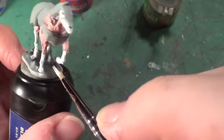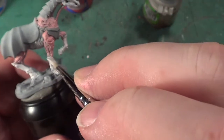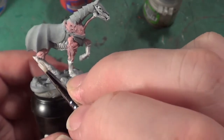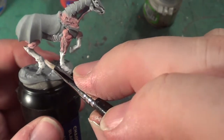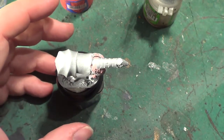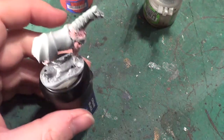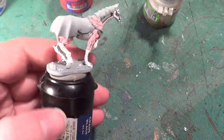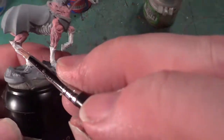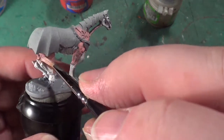I'm actually using my head loop for this. I don't know how I managed to paint models for so long without one of these. I look a bit of a banana wearing it, but I don't care how I look as long as I can see. I'm just going to get a little bit more of the pink and go around here because I've missed a couple of areas.